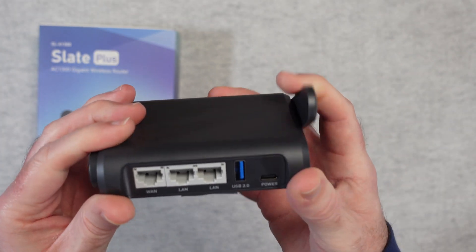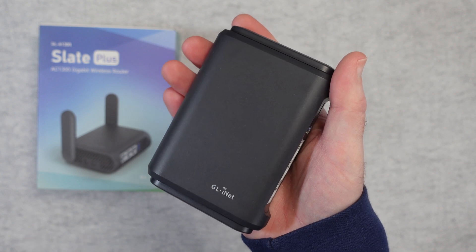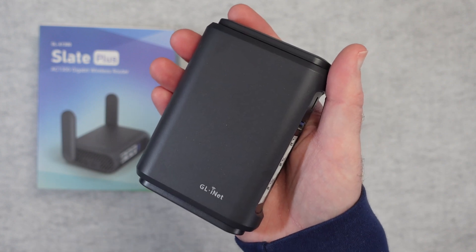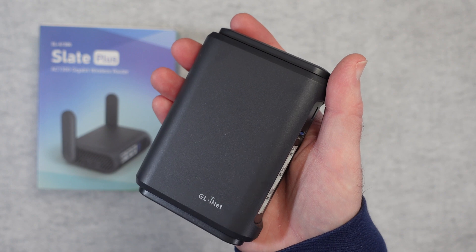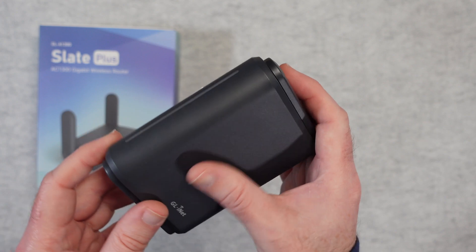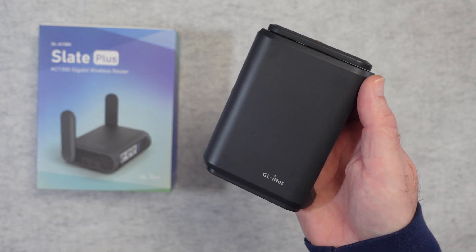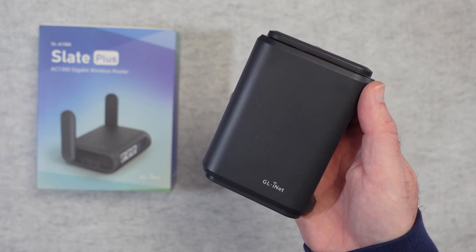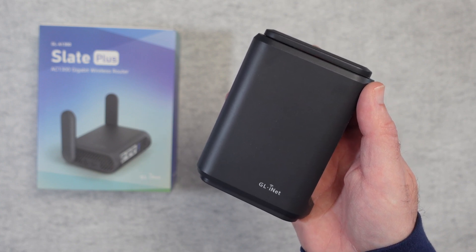The fact that it compacts down to such a small portable size really does make this an ideal product if you travel a lot and need something like this in your bag. Super compact, super effective, and it works very well. The wireless connectivity has been very stable, all the ports work absolutely fine — it's a very useful device and comes highly recommended. If you want to pick up one of these for yourself, check out the links down in the video description and don't forget to subscribe. I publish new tech videos pretty much every single day. Thanks for watching, I'll see you in another one very soon.